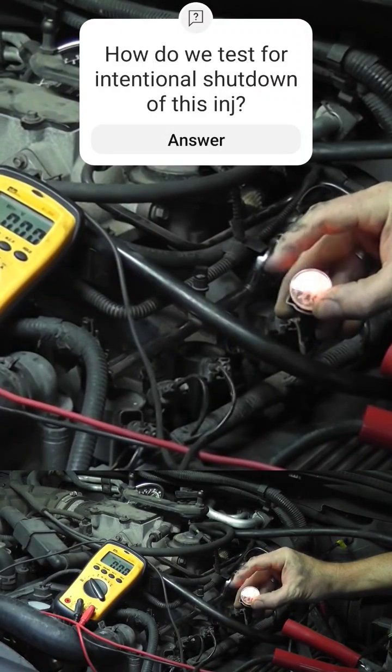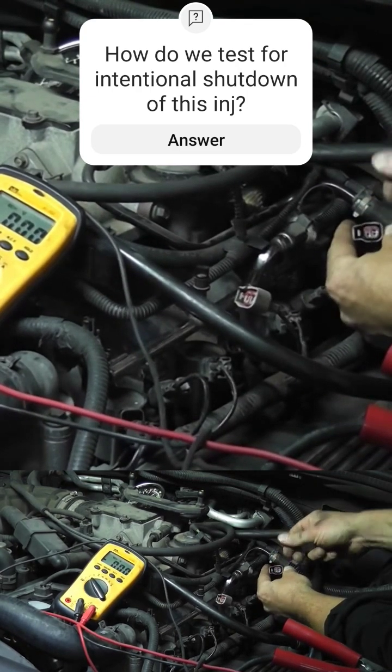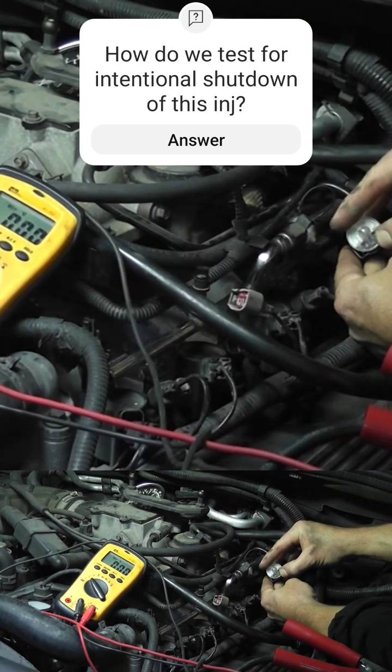A good injector, flashing on and off. Then you see the one that we're testing here — got no pulse.